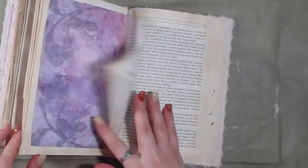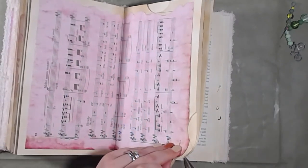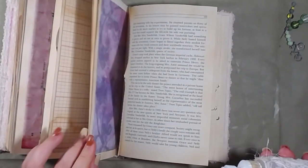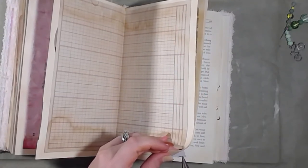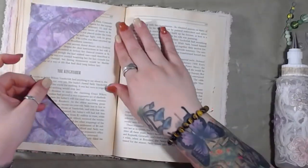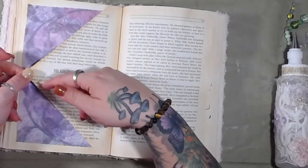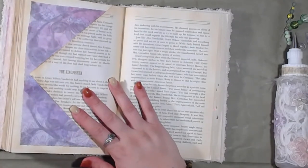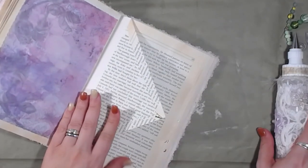Back to our journal — if you have a spot you didn't quite get to the edge with your tape, you can always tack it down with glue, just like normal. If you notice you didn't get it all the way to the edge, just tack down the little corner with some glue.